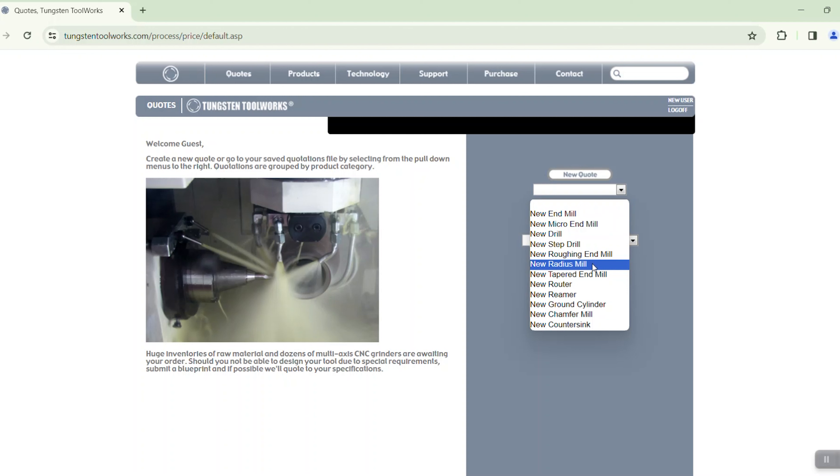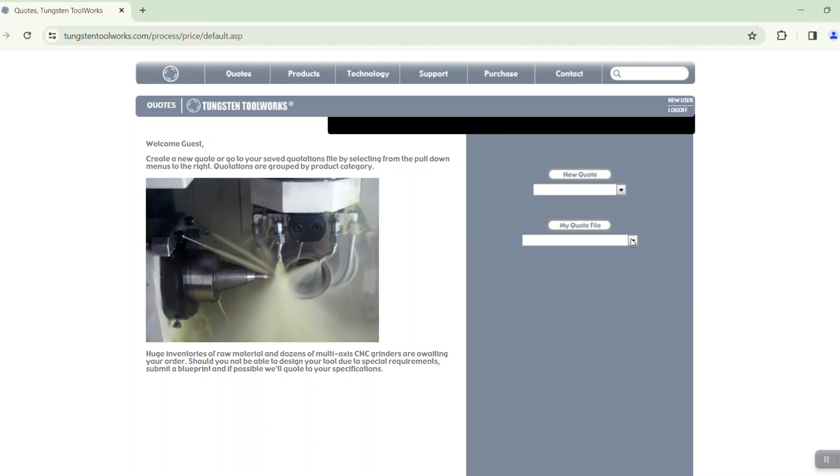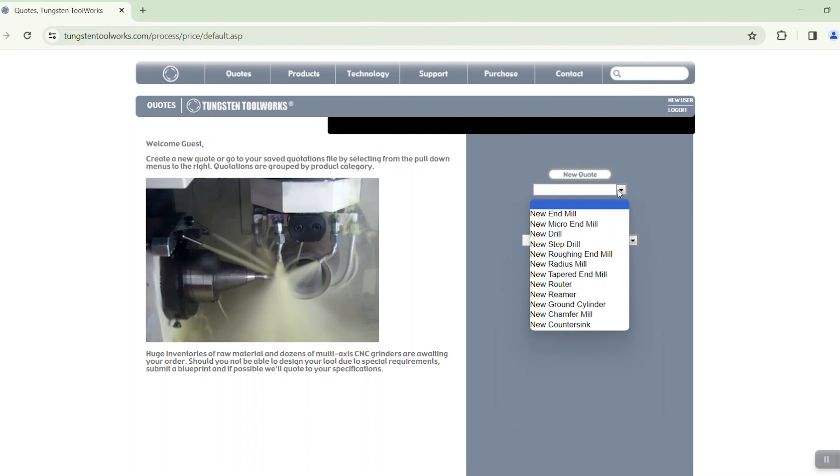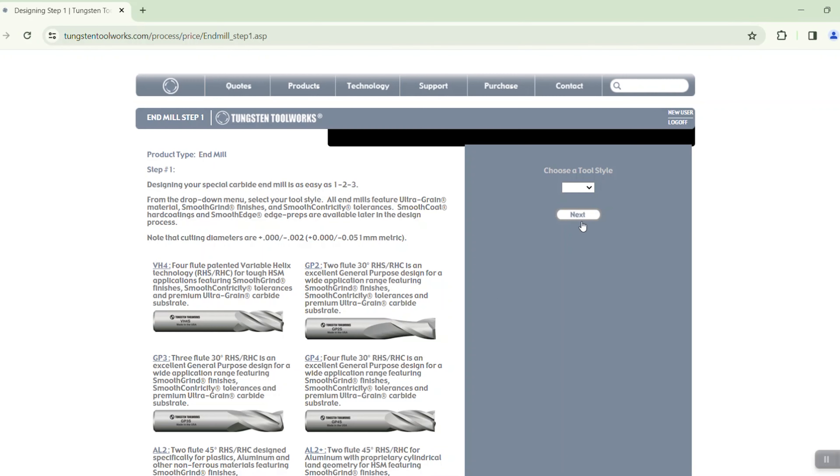Once you get to the website you'll see that you have a few options: you can go to quotes, log out, or new user. If you haven't registered yet, please become a new user so that you can continue doing quotes. If you click on quotes right now, you'll be able to do a limited number of quotes before you get a login.